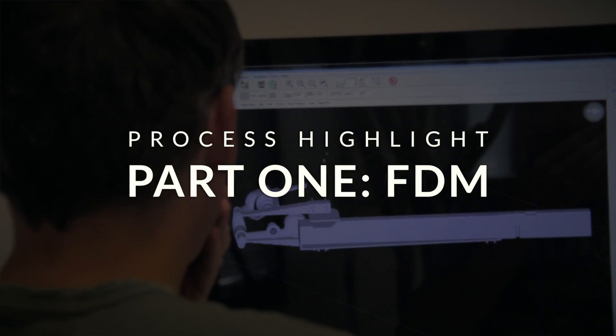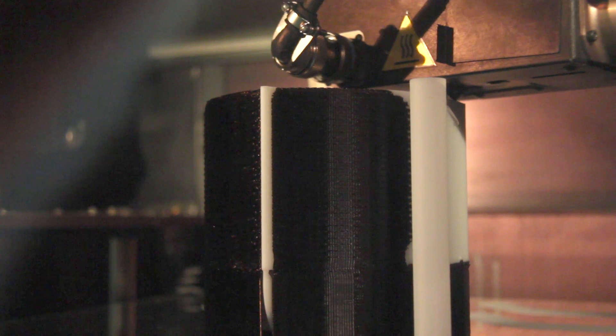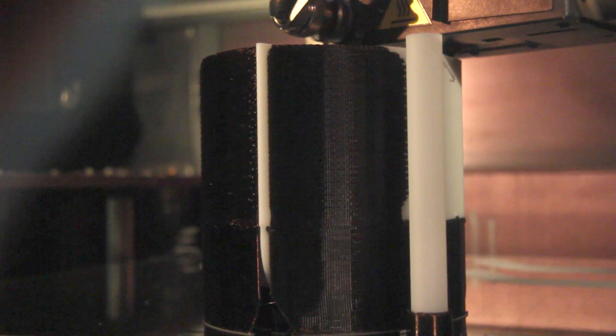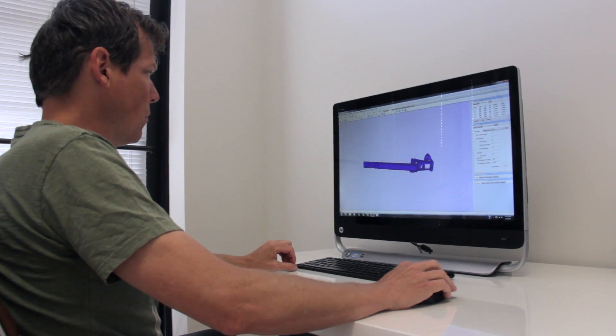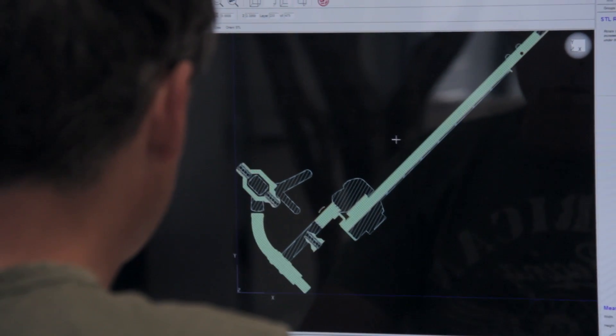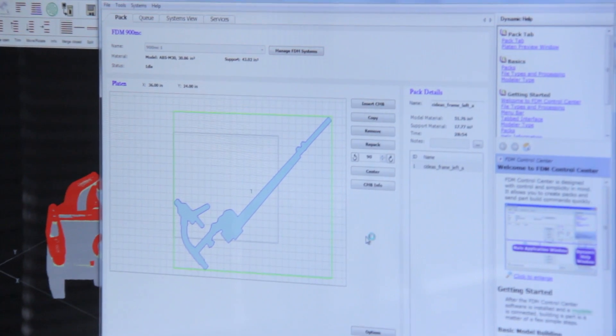With the FDM process, it works like a hot glue gun extruding a hair-thin strand of plastic. It's a computer-controlled head that draws the perimeter of an object and then raster fills it layer by layer. In the case of this model car, when we did the frame, we actually built it in 13 thousandths of an inch layers. That enabled us to build it quickly but also still maintain the strength and durability of ABS plastic.